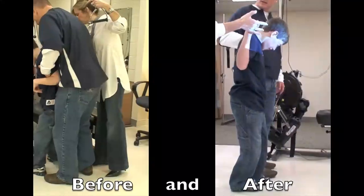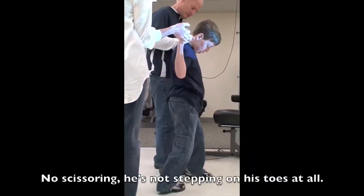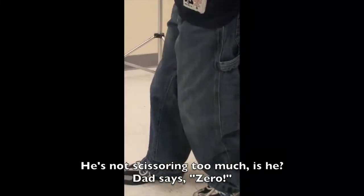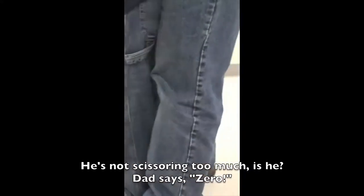Yeah, you just never know. He's pulling me a lot, but I've seen him doing no scissoring before. He was stepping on his toes. But he's not scissoring too much — zero. Yeah, normally when I say scissor, normally he's like crossing. It's hard because this one's dragging to cross.